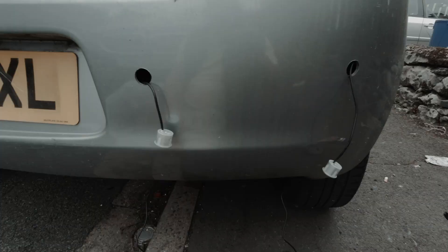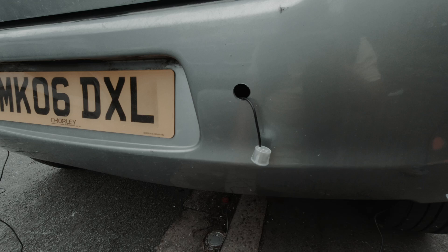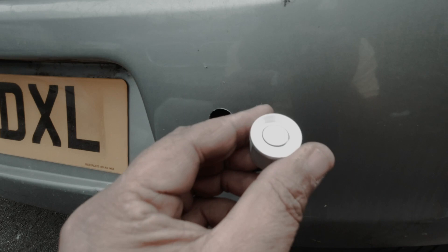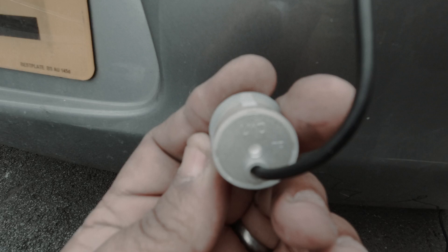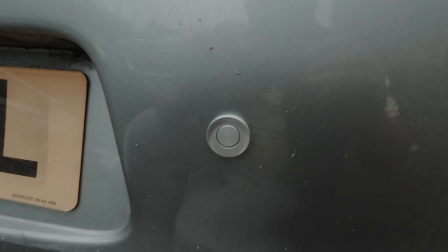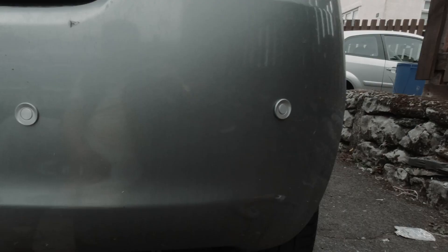We've got each parking sensor fitted and as you can see they're all poking out of each hole. What you've got to remember is they have an up and a down — they are usually coded up or down as we can see. It's just a case of popping them into place. We'll do that on all four and they're all in place now.